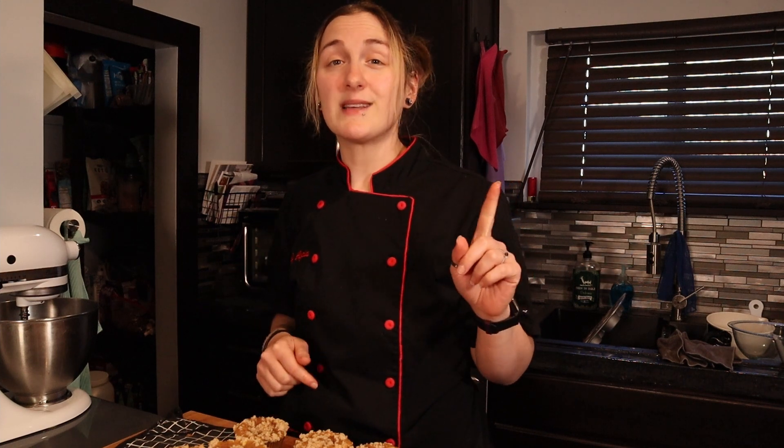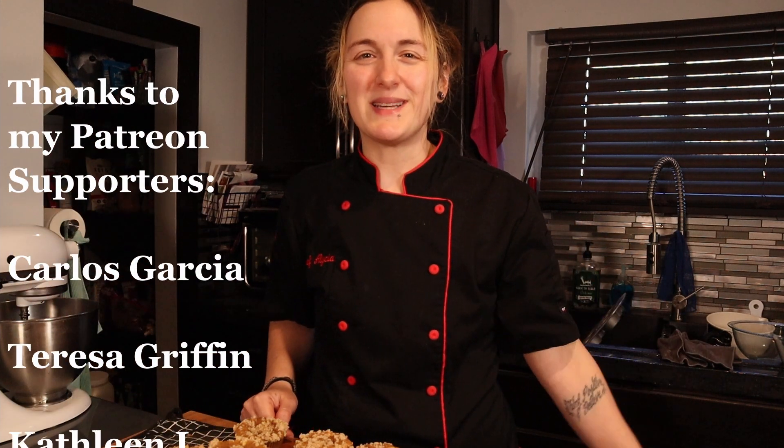I hope you guys try out this recipe for yourself and love it as much as I do. Don't forget to check out my Amazon links and the blog link to the full recipe in the description box below, including the pumpkin bread recipe. If you enjoy this recipe, give it a big thumbs up. And as always, I'll be back with many more keto dessert recipes. Bye guys.